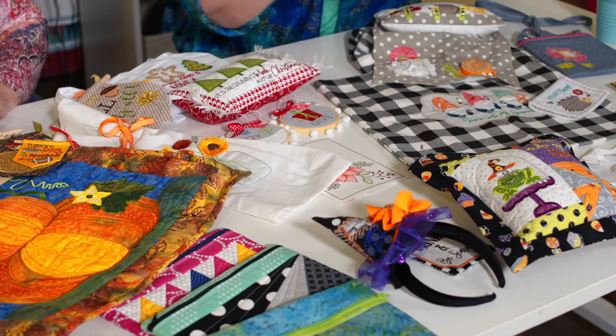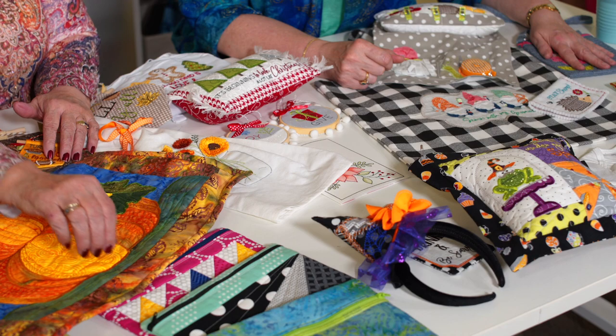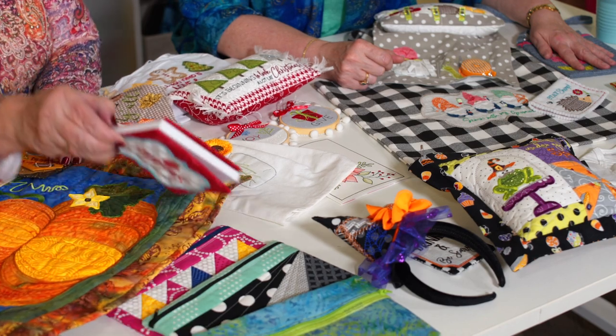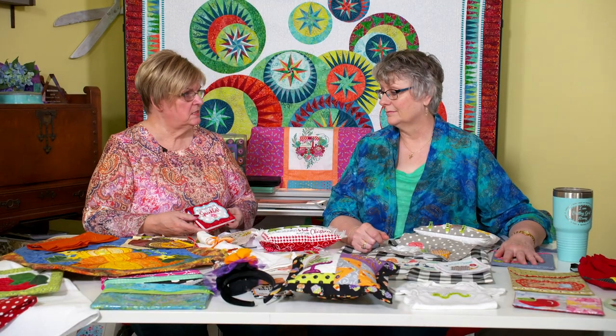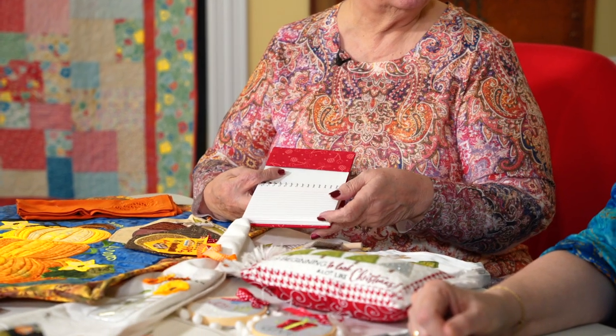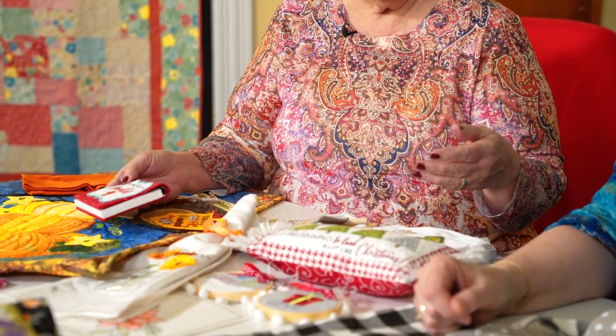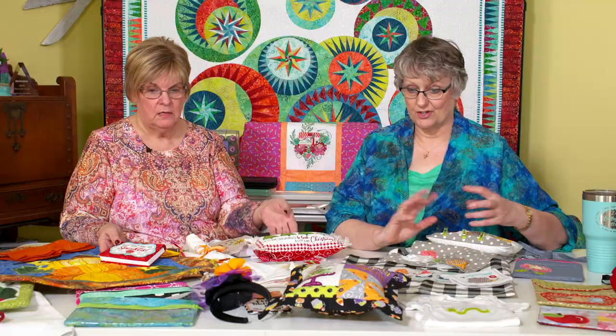Back when I first started with embroidery, pretty much all you did was put stuff on a onesie or put your name on a t-shirt. There wasn't really much else to do — especially in the hoop. Today we have all these in-the-hoop designs. And it's not your grandma's embroidery anymore, no it is not.